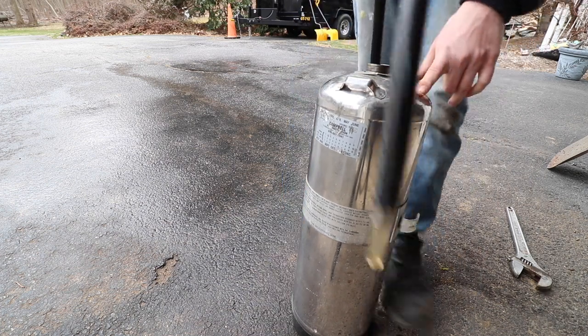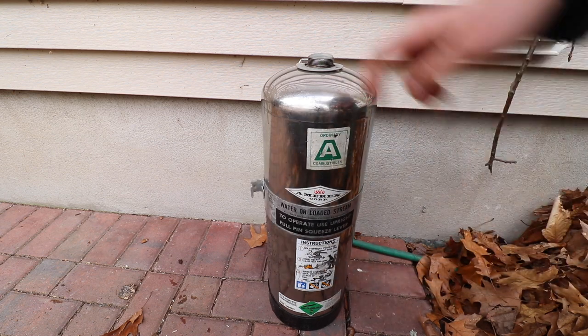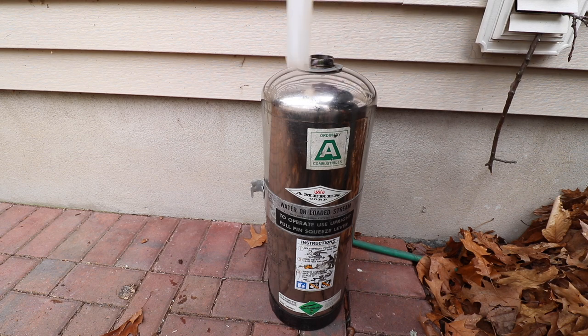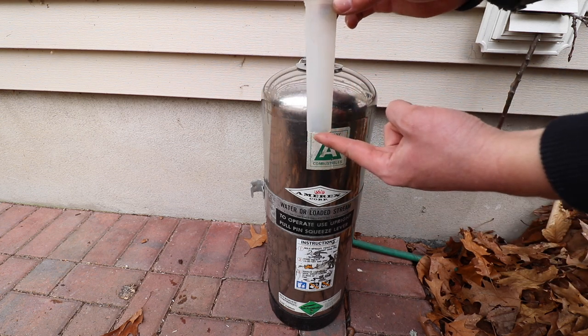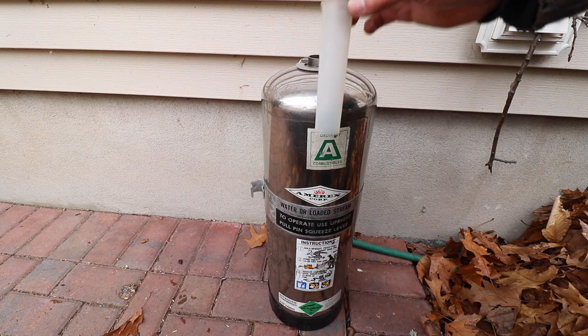Now we can remove this stem from the fire extinguisher. Find yourself a garden hose or something to fill up the can with. Pull out this plastic collar. Your goal is to fill this fire extinguisher up so that the water is at the very bottom of this collar, and the rest of the space in the extinguisher will be for compressed air.